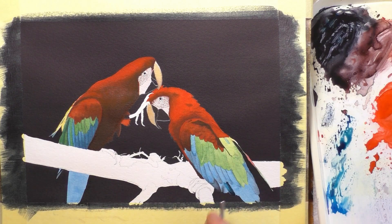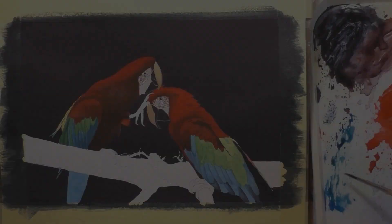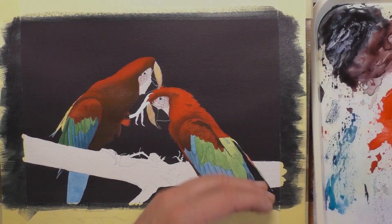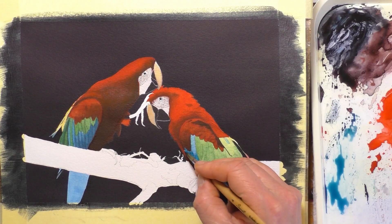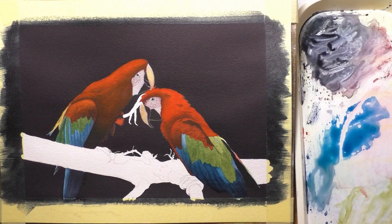As usual, the full real-time tutorial to this painting will be over on my Patreon channel — I'll leave links in the description below and in the end screen cards. It only costs £3.50 a month to join, and you'll get access to — we're getting close to 800 videos if we've not gone over that already. There are somewhere between 700 and 800 videos, all art lessons and art related material, product reviews, book reviews, and tons of drawing and painting projects covering all levels, including a beginner's section all the way up to more advanced.